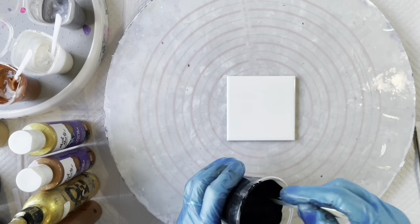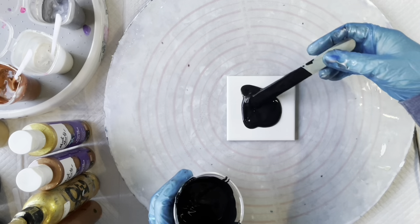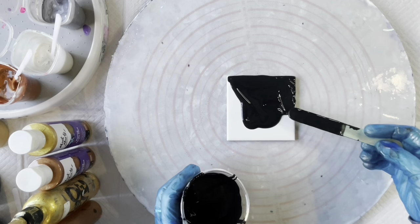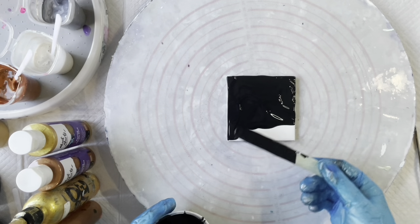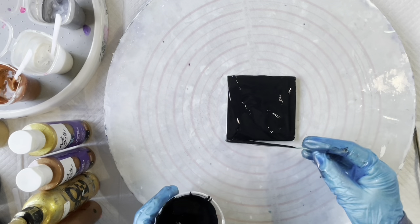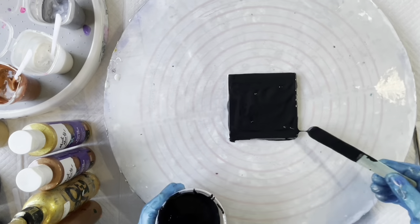The first one will use the thicker mixture. I'm just going to lay down my base and I want this to completely cover — I'll do a bloom in the middle, and on the edges I'll use the thinner pouring paint just to create a little pattern around the edge. I did a video similar to this a while back with a bigger tile, and I'll link that in the description box.